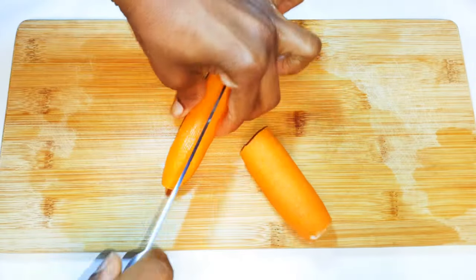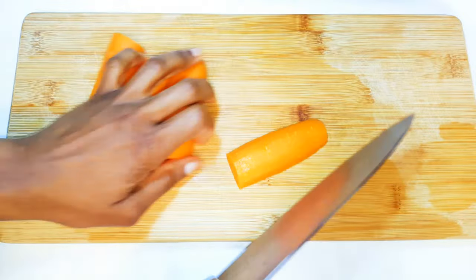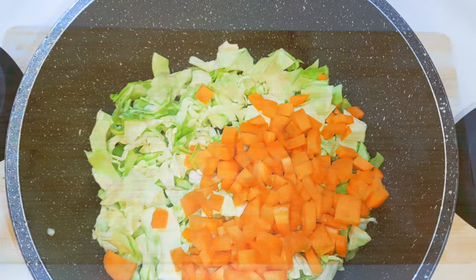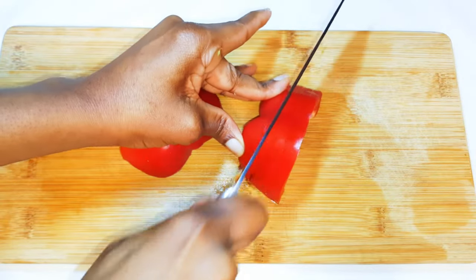Next I'm going to be using some carrots — I'll cut them up into cubes. I'll also be using some sweet pepper and go ahead and chop that up.